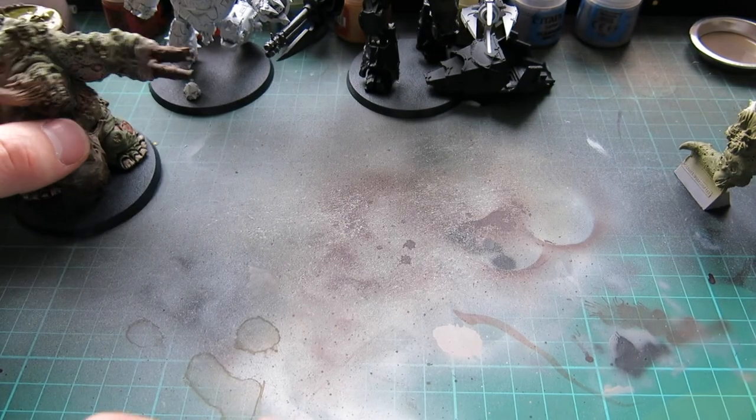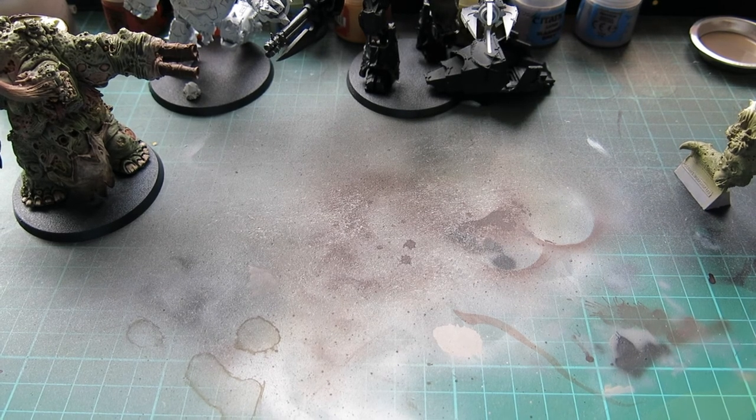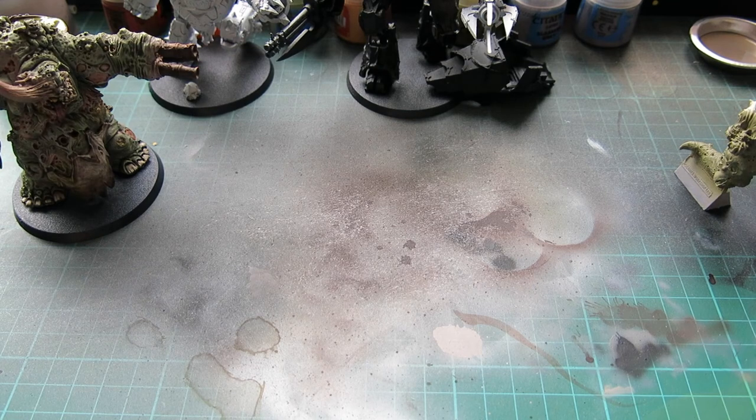That's what I've got on the table at the moment, guys. I am also working on a Mauler Fiend, but you've no doubt all already seen those, so I'll show you that when it's done. Absolutely brilliant models, again from Forgeworld - just wanted to catch you up on what I was doing. I'll come back with another video shortly and show you some of the new products I've got, some of the stuff I'm opening up and will be working on very shortly. See you in the next one, guys. Thanks for watching.